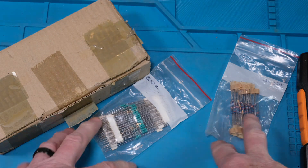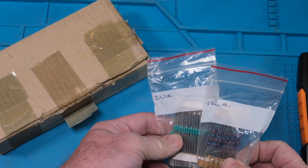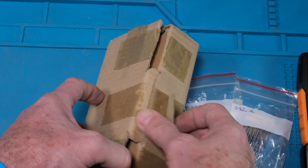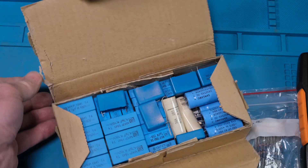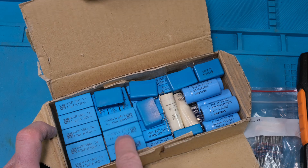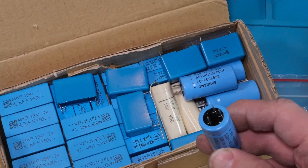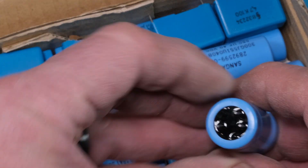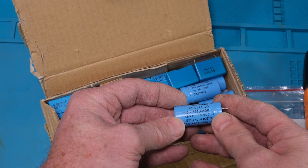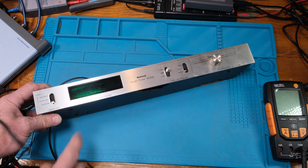I also found bags of components with quite a few different values. That 330-ohm resistor was stuff I used for audio work. There's a box of polypropylene caps — I revered those. And look at these three-terminal aluminum electrolytics — they look sealed. Sangamo caps — I remember these being really good caps back in the day.